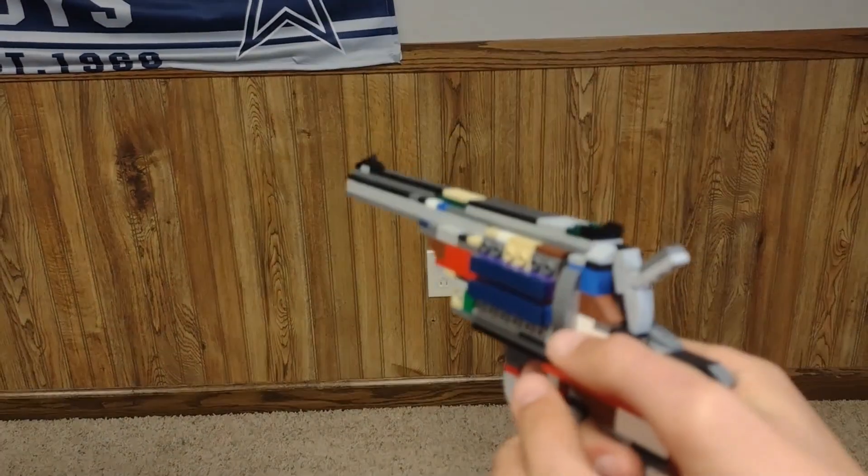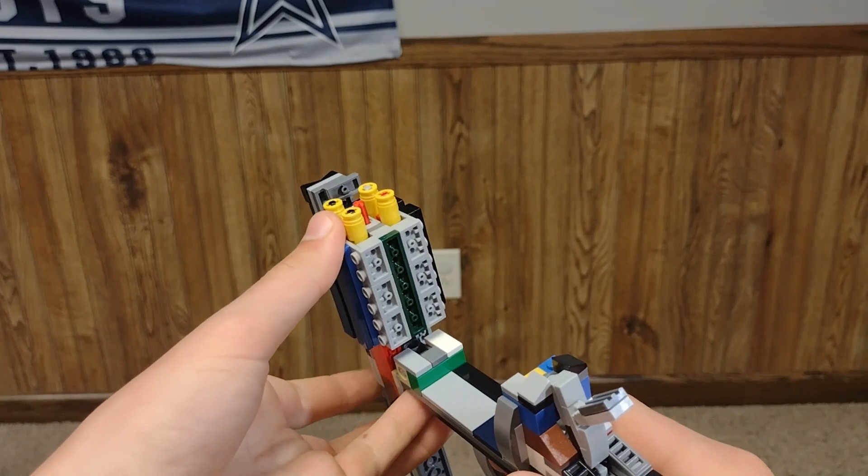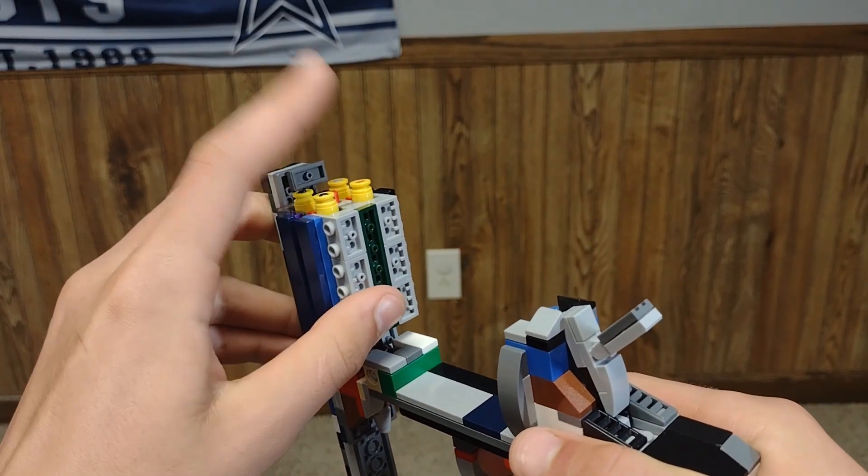The trigger mechanism is reset by placing the bullets under the cylinder. You just press them down and the mechanism will reset.